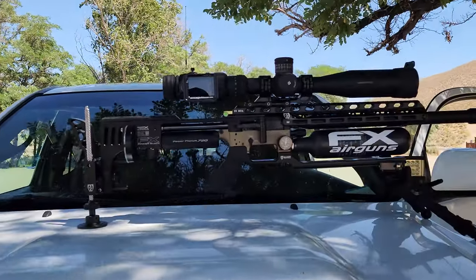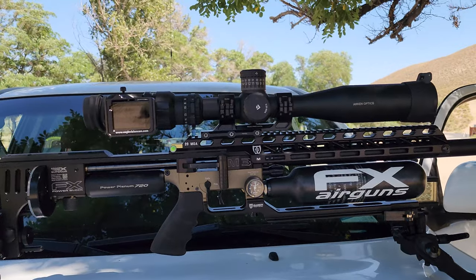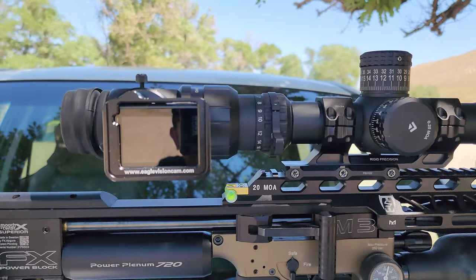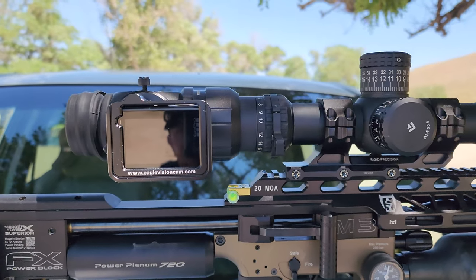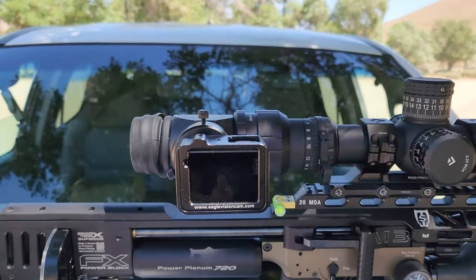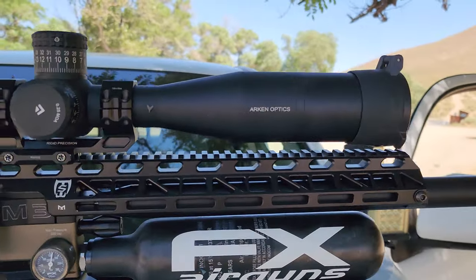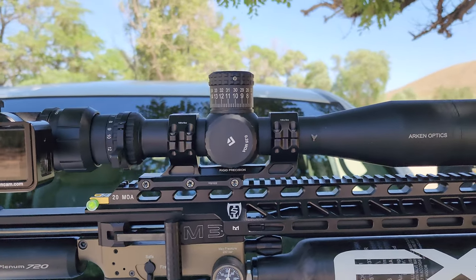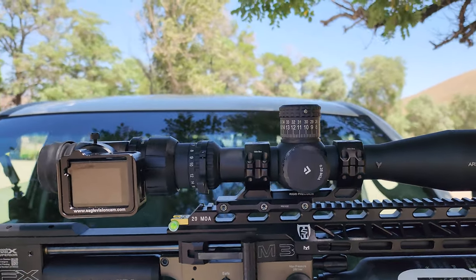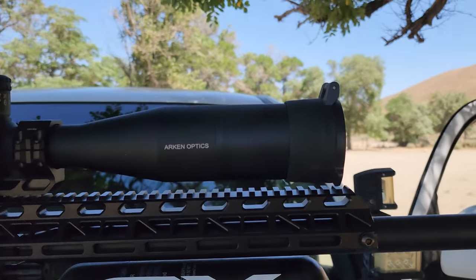Let's go over this gun. I'm gonna go from the top down. This is an FX Impact M3. I have my GoPro Hero 7 on the side cam shot here, using Eagle Vision side shot. My scope is by Orkin — it's a SH4 Gen 2, I think 6x24x50mm. Beautiful scope, I love it.